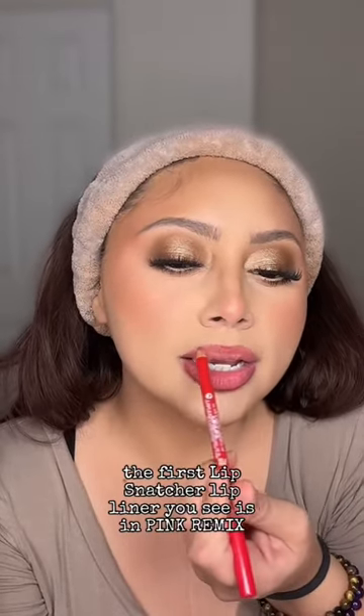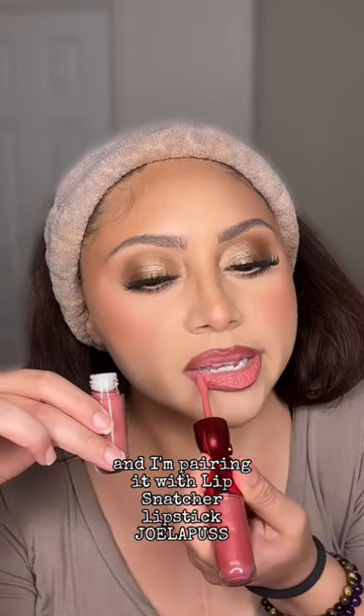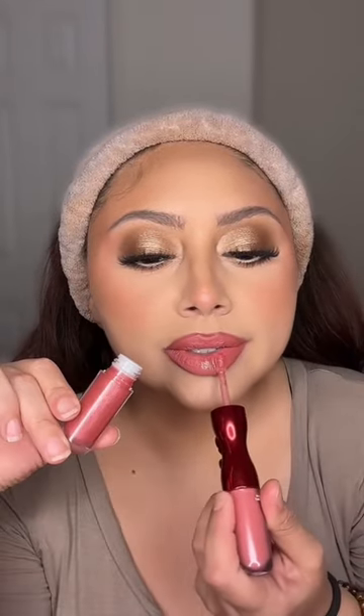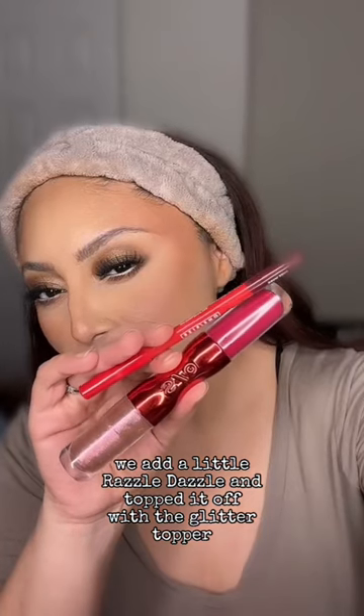The first Lip Snatcher lip liner you see is in Pink Remix. I'm pairing it with Lip Snatcher Lipstick in Joe La Puss. This is just the lipstick. Switching over to the other end of the Lip Snatcher, we add a little red for base and topped it off with the glitter topper.